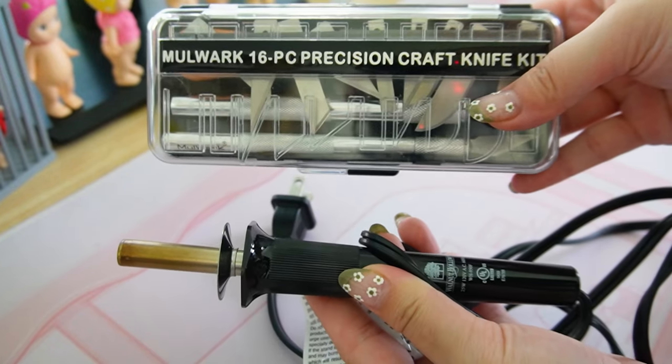You'll also need an X-Acto knife or a hot knife. A hot knife will cut through the board easier but an X-Acto knife works perfectly fine. I do not recommend a box cutter because it's not really made to cut through foam board. And I'm also too scared to use the hot knife — it just gets really scary to use — so I prefer to just use an X-Acto knife. And lastly you'll need scissors.